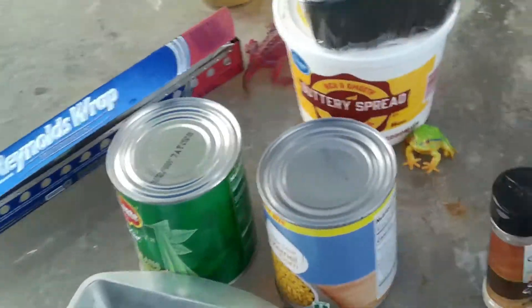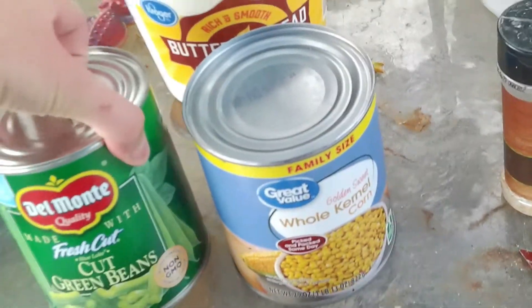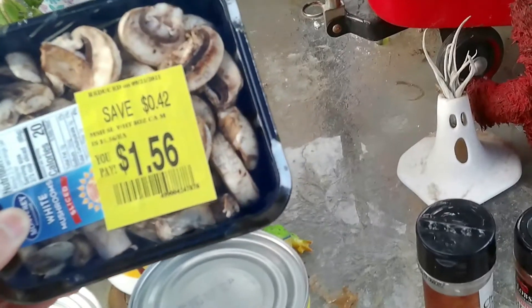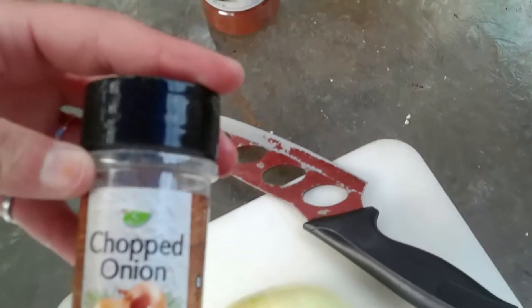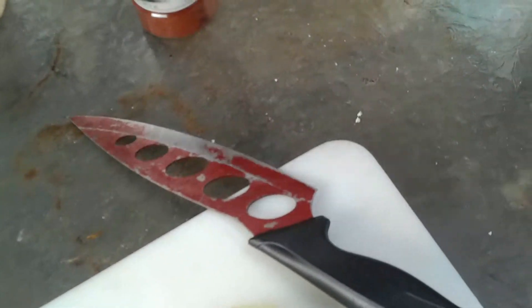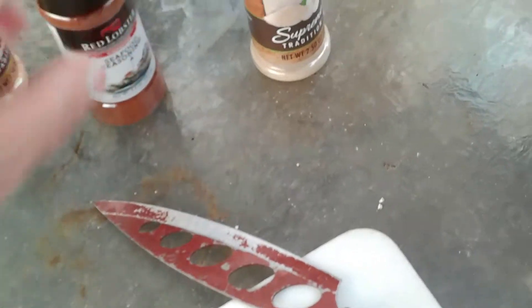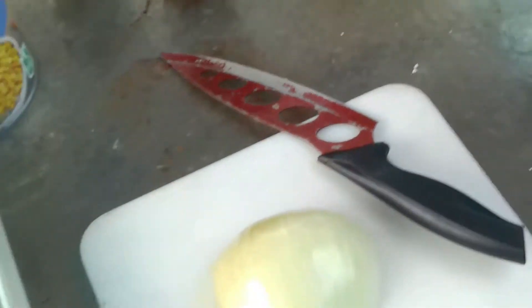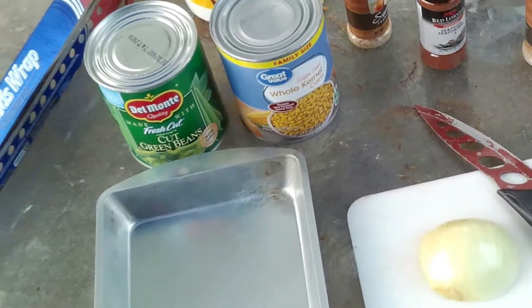Let me show you some of the ingredients real quick. You're not going to need much. You're going to need a big can of corn, a big can of green beans, a pack of mushrooms that I luckily found on markdown, a bunch of butter, an onion. If you don't have an onion, you can use dried onion if you're out camping and don't have a fresh one. Garlic powder, and we're also going to add some Red Lobster seafood seasoning. Let me set up the tripod and we'll get this going on this quick grill veggie side dish.